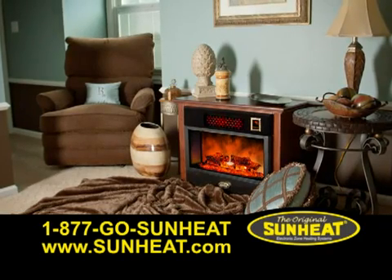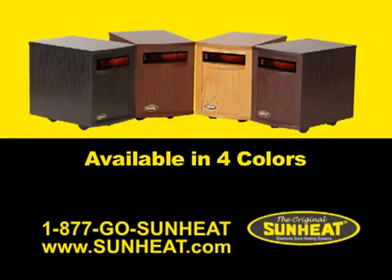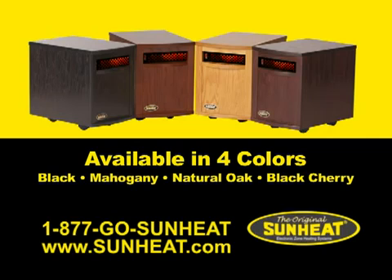The new SunHeat manufacturing facility located in the heartland of America combines the craftsmanship from generations past with environmental awareness and technology of the future. The end result is a beautiful heirloom quality furnishing that warms your home. The new product line is available in four attractive colors: black, mahogany, natural oak, and black cherry.